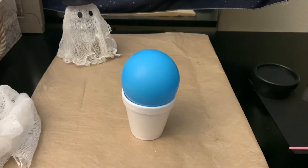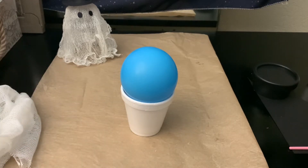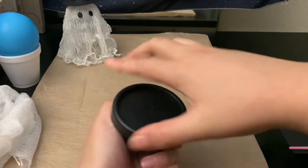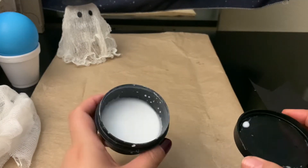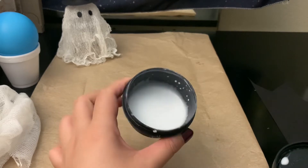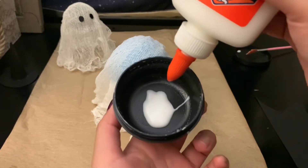I think I might make a bigger one, but I do love the mini size because they look so cute on the table. For the glue, you should use a bigger container if you're making bigger ghosts, but I had this one on hand from another project.